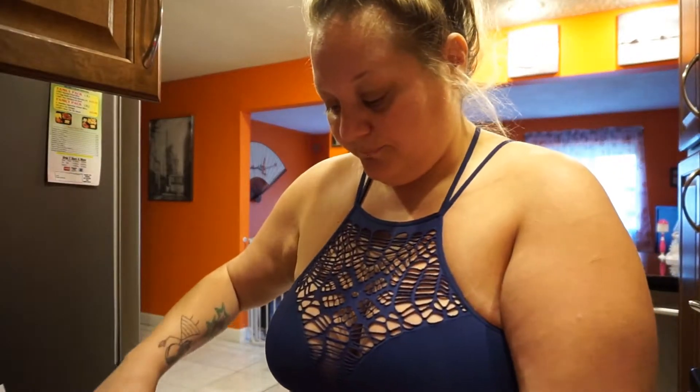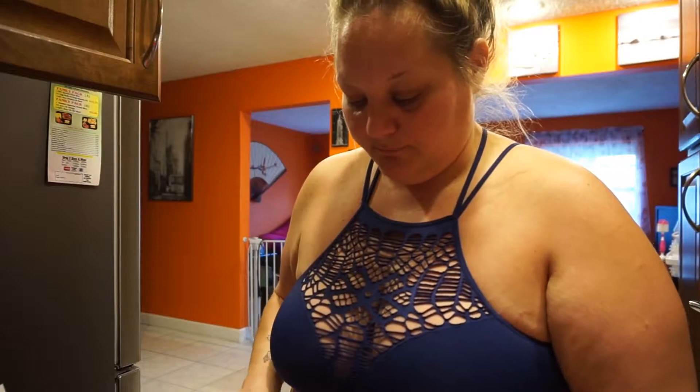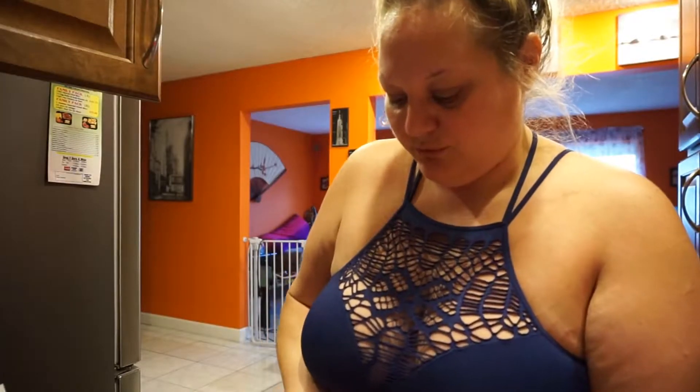I actually wanted to buy the vegetables already cut up, but they didn't have it that way. Sometimes at Publix they do. This recipe serves like eight, so we're going to have gnocchi soup for days — people take it to work, and maybe I'll send some home with my brother tonight. Eight servings is a lot of gnocchi soup, but I feel like it's going to fit in the sauté pan I'm using.